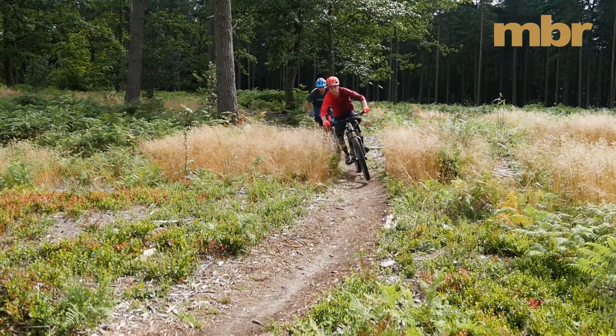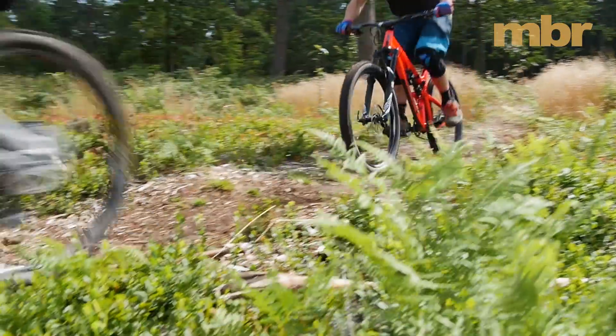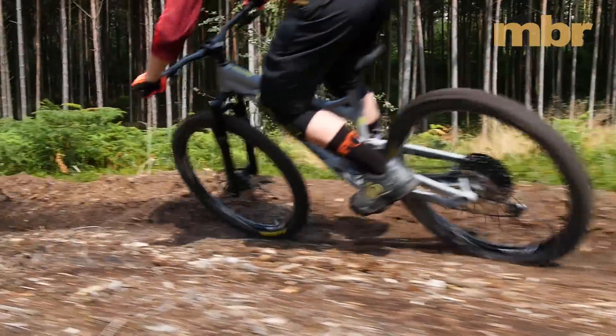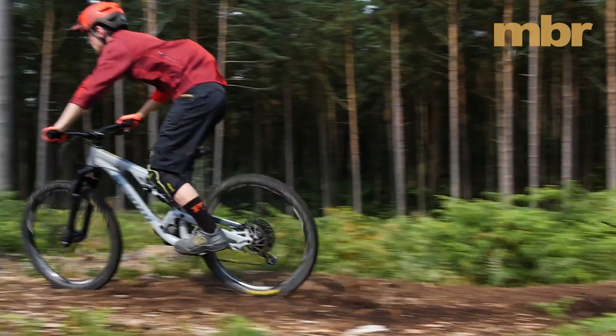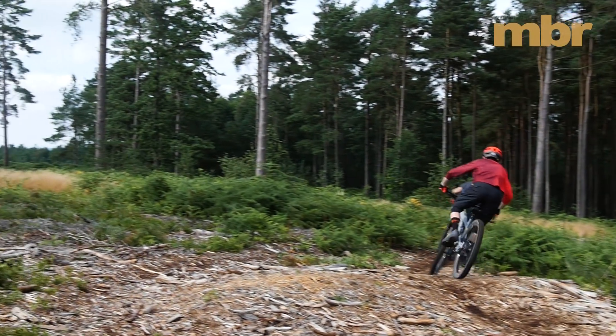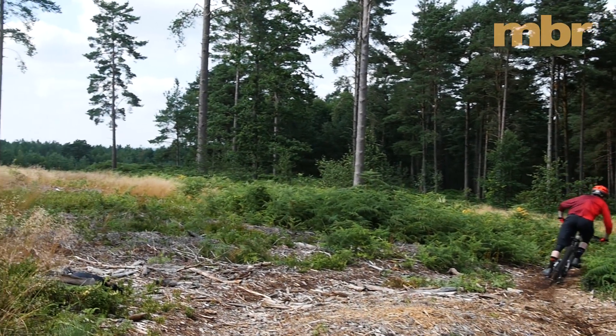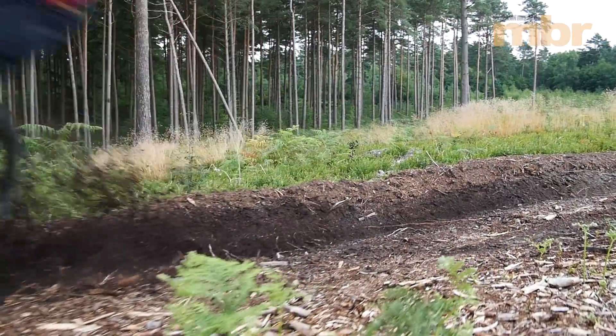We experimented with different sag settings on the Metal, eventually settling at around 35%. This softer setup improved traction, while still keeping some travel in reserve for bigger hits and drops. We also ran the rebound damping on the RockShox Deluxe Shock fully open, so if you're lighter than 80kg, we'd highly recommend dropping the extra cash to get the Super Deluxe, as it has a wider range of adjustment.